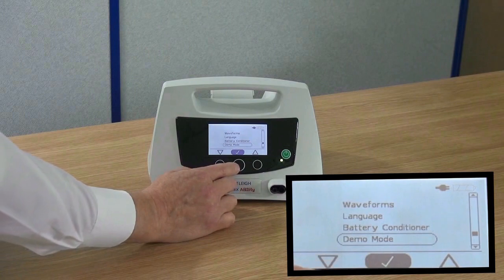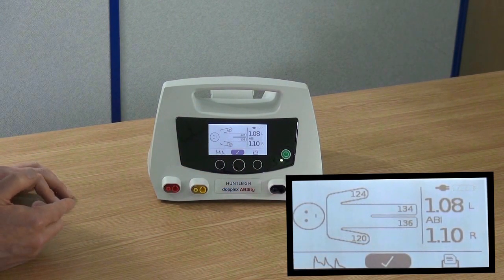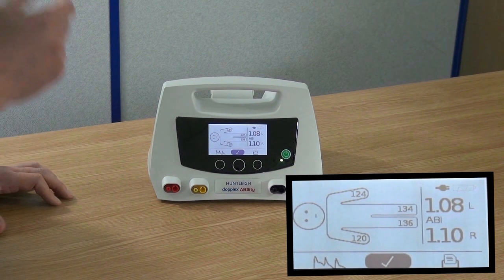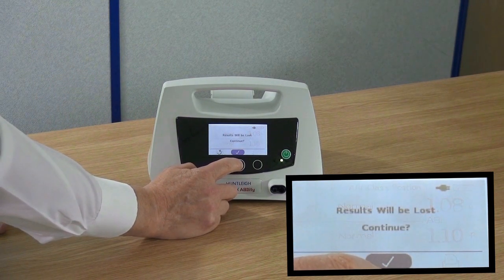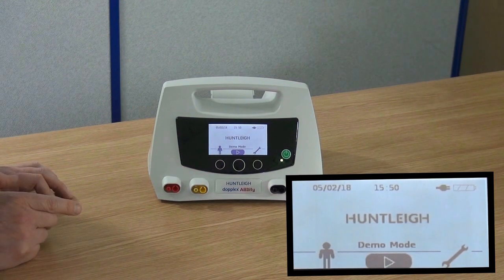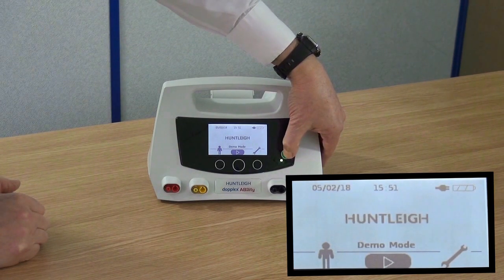Select demo mode from the settings menu. This is useful for showing at exhibitions and to those new to the product. Showing pre-programmed readings, this allows printouts to be produced. The unit will stay in demo mode until it is turned off.